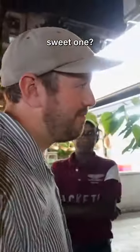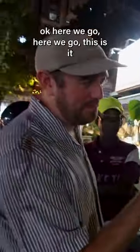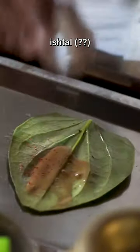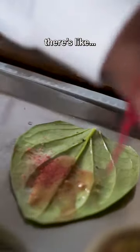Is it too early for some paan? Yeah, here we go, this is it — it starts off with the betel leaf, betel leaf, lemon, lemon. I'm not sure what that is. Give it a good mix.